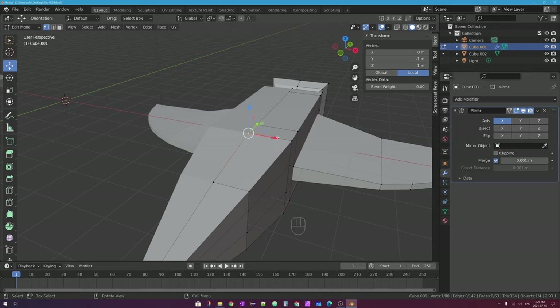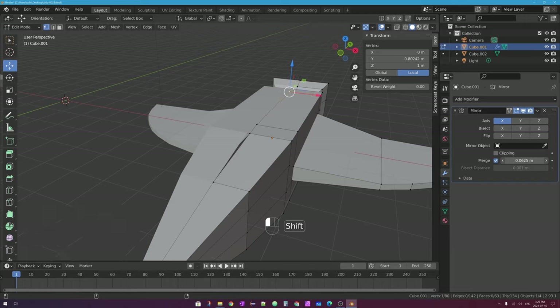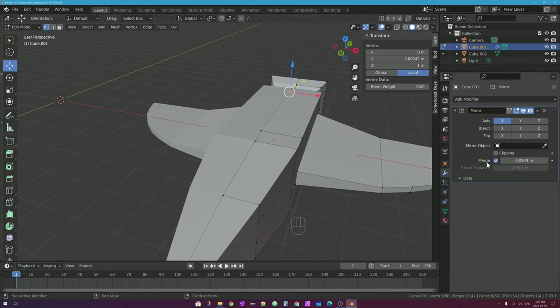Also, if you have some unevenness in this line and want to solve that quickly, you can enable Merge — it was on by default — and you can turn up the merge value. If you hold Shift and drag left or right in the value box, you should see that as you increase this value it snaps the edges together where there was a gap. If you turn off Merge, the gap reappears; turn it back on, it fixes the problem. This is sort of a last resort — I would try to get your edge as straight as possible, selecting vertices individually and setting the X value to zero to fix it manually.